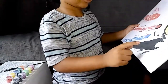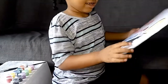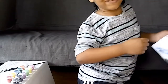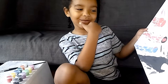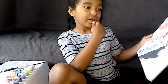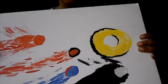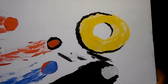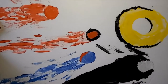Mommy told me that black and white, when you mix them together, they make a kind of gray. So I made gray for Silver. I also made a mistake on the ring, and mommy told me to put some white on the black.